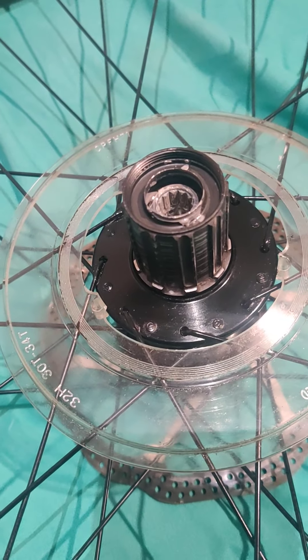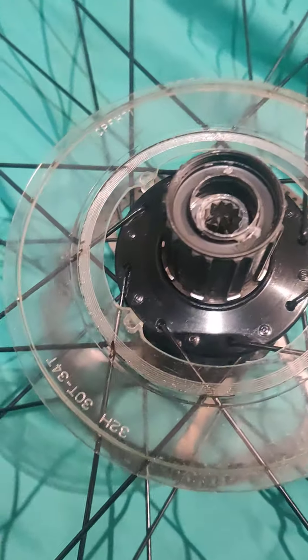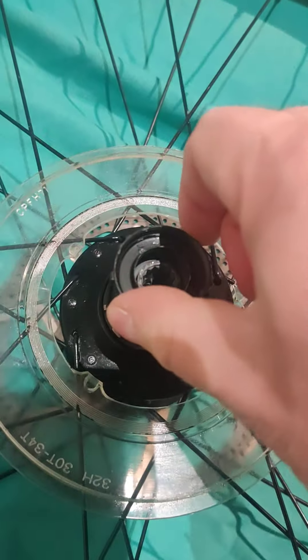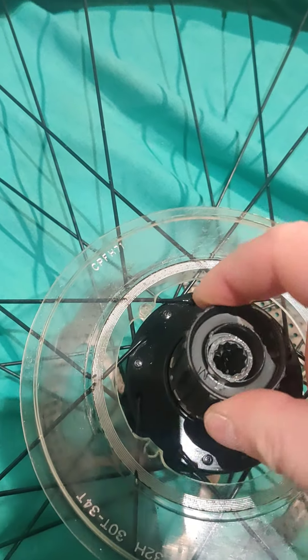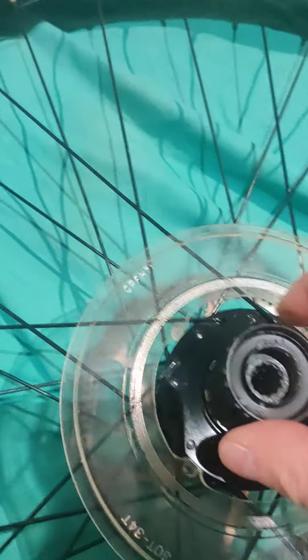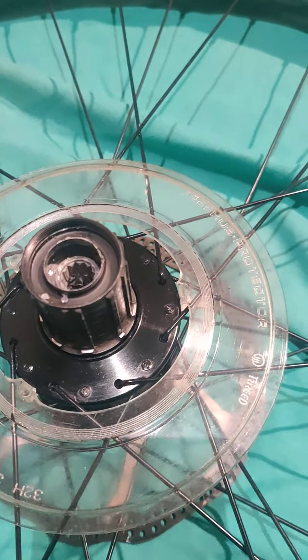Basically my chain was being thrown off when I stopped pedaling. I took the rear cassette off the hub and off the freehub and found that it was incredibly stiff to turn the freehub. There was a lot of friction in that bearing arrangement, which basically threw the chain off the front chain rings.